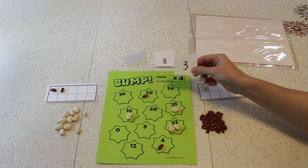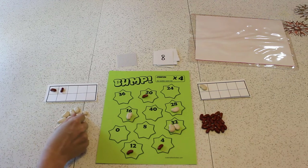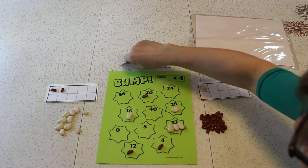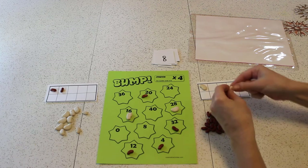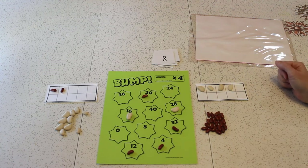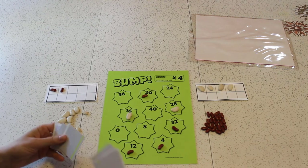Come on, 8. 8 times 4 is 32! I get all 3 of these because I bumped you off — now I'm ahead. I have 4 points; I only need 6 more to win this game. We're out of cards — what should we do? Oh, we just reshuffle. We take the deck, reshuffle, and start all over again — keep going with our game. The game's not over until someone's 10-frame is filled.